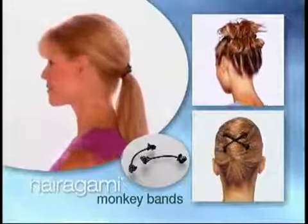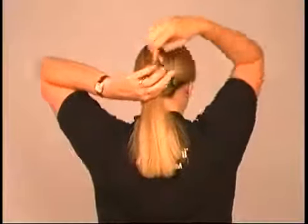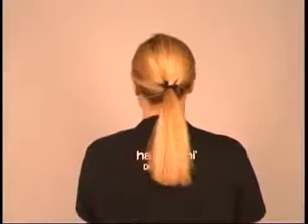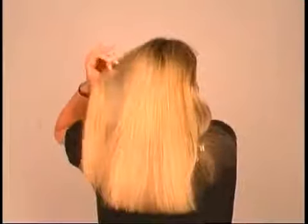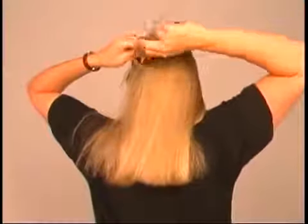The styles you can do with our monkey bands will dazzle everyone who sees you. You can create a simple ponytail with monkey bands that will stay secure all day long — display the claws or not, depending upon where they're anchored in your hair. For a beautiful yet simple style, take a strand of hair from around your face, pull it back around toward the back of your head, twist the strand to the tension you want, and anchor it securely with a monkey claw.